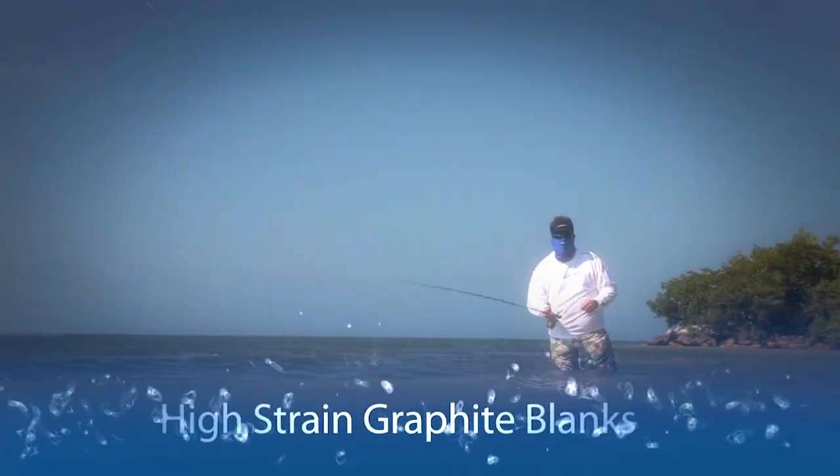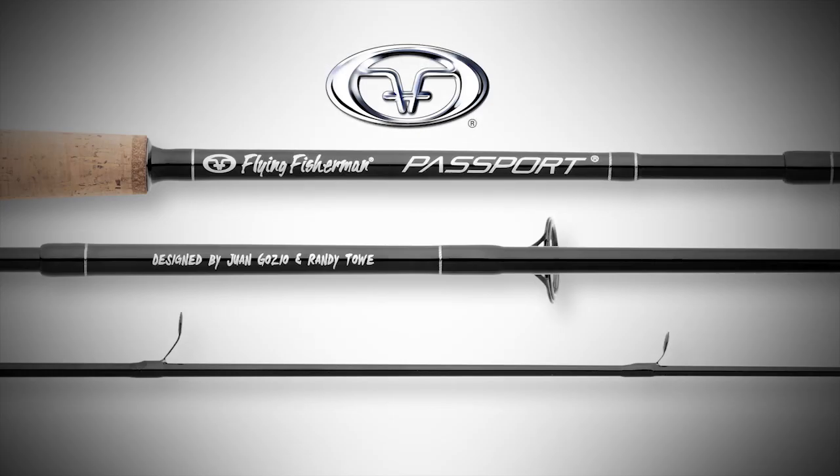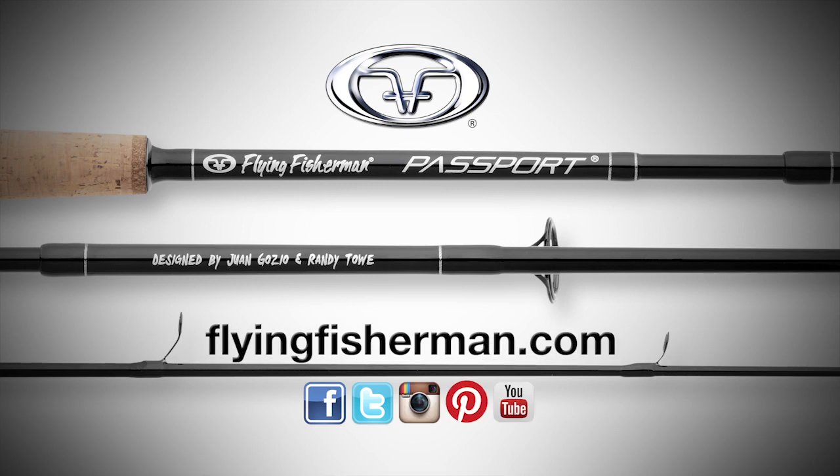High-strain graphite blanks, top-of-the-line Fuji guides, and reel seats. You got total performance. You got to have a Flying Fisherman Passport Rod.